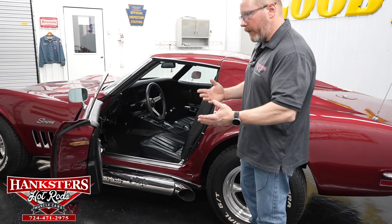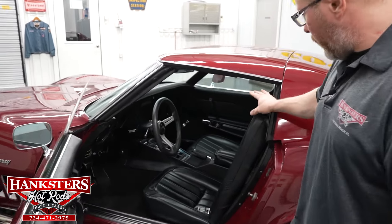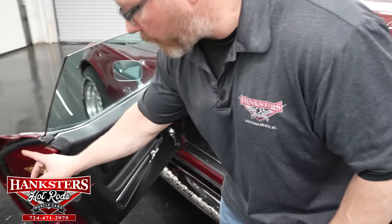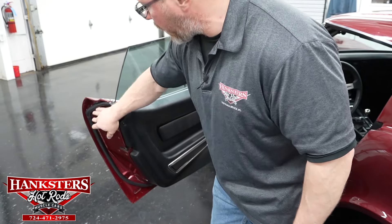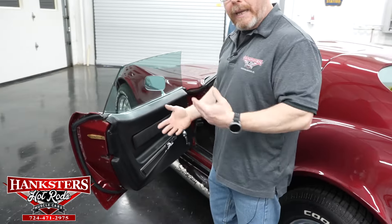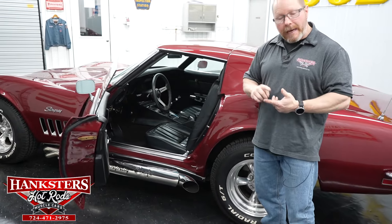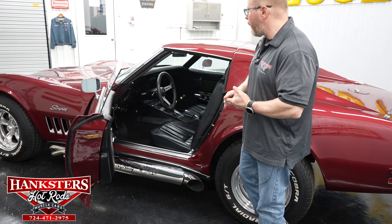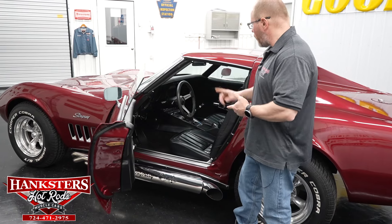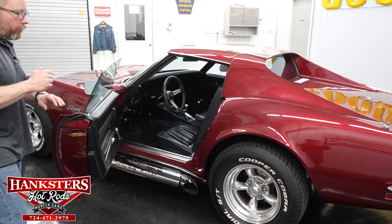The weather stripping and seals are in really good shape on this car, even out on the doors — everything is nice and soft with no rips or tears anywhere, so it's going to seal up very nicely. With the factory instrumentation, you do in fact have the 160 mile-per-hour speedometer and the tachometer right there in your dash. That's pretty much it as far as the interior goes.